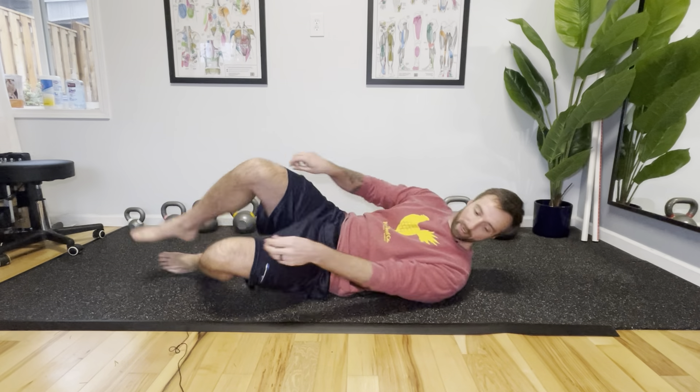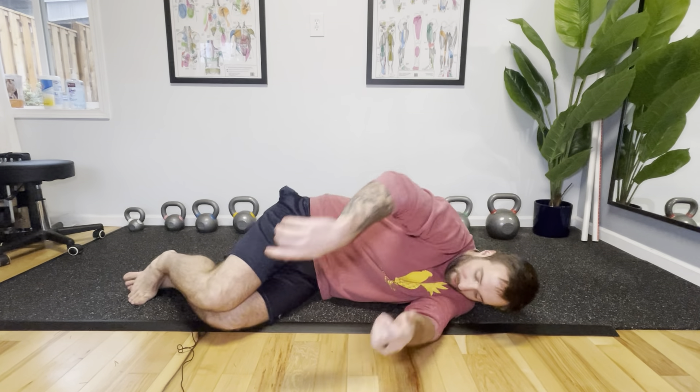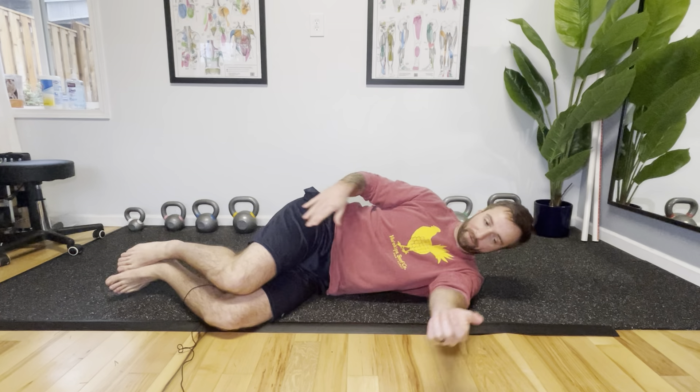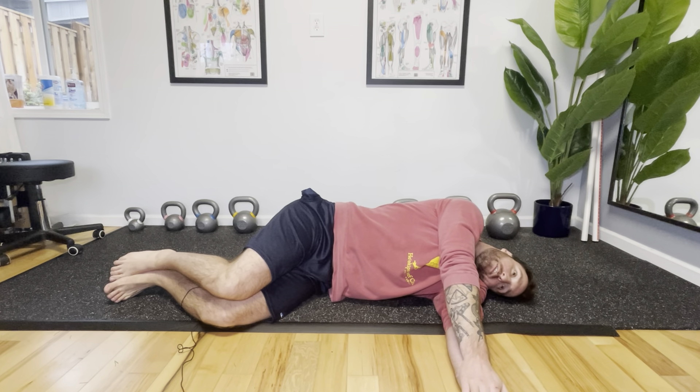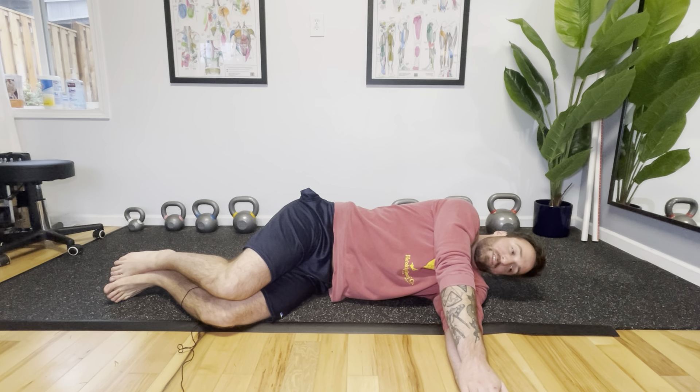To perform, it's pretty easy. We're just going to start on our side — hip stack, knee stack, feet stack. We're going to have our hands stacked on top of each other as well. You can lay your head on the ground or keep it up, just whatever's comfortable for you.